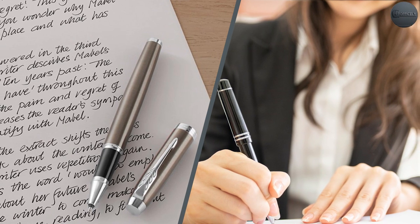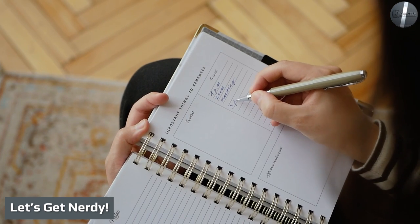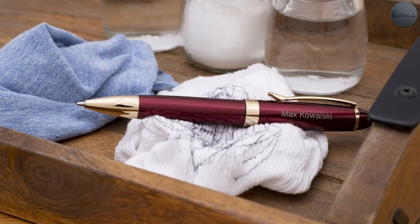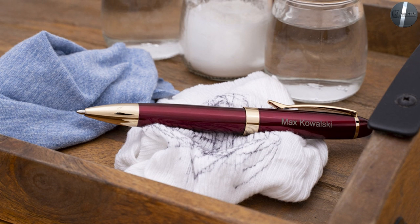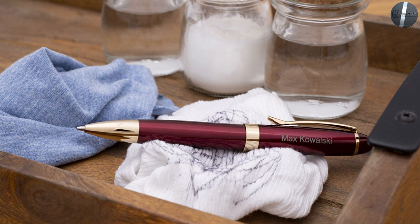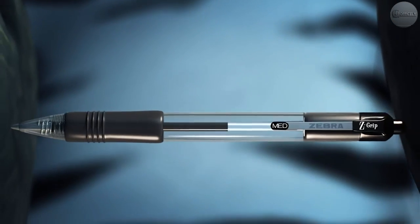Now that the rollerball vs. ballpoint pen question has been asked and answered, we wish you a day filled with smooth ink and a comfortable grip. If you have any questions or information to share, please leave a comment below. Thanks for watching.